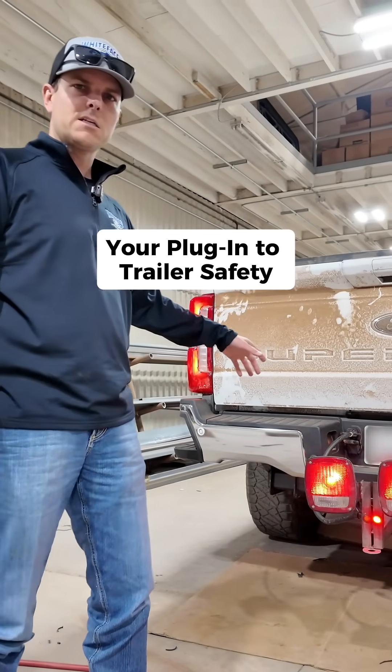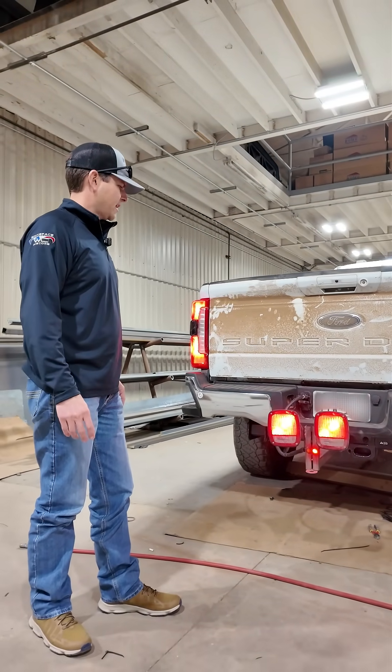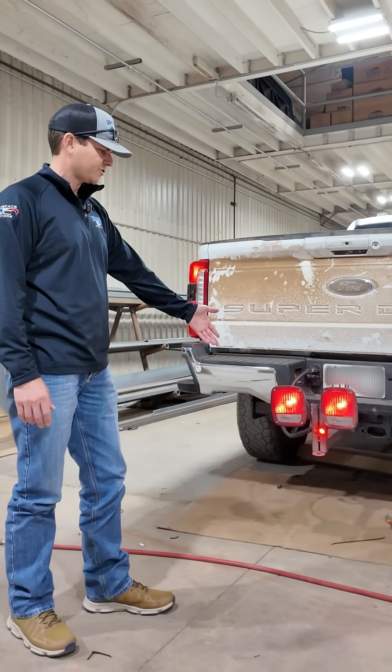So if you need something in your shop to test trailer plugs, we get a lot of stuff in and somebody will say the pickup's got an issue. We'll plug this in and we can diagnose real quick.